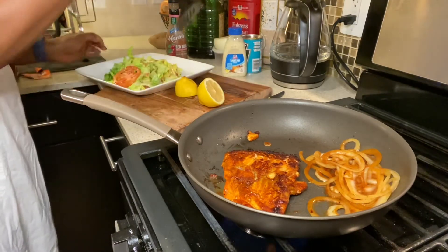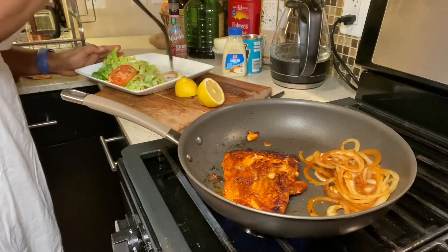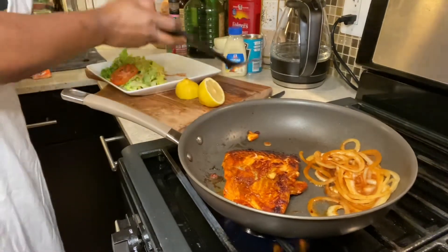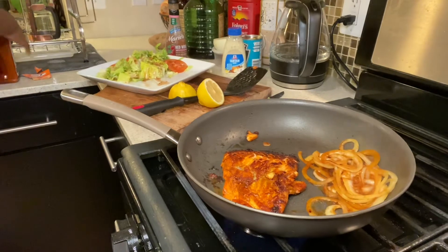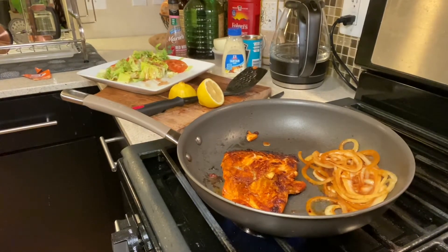I'm going to put the fish on the side a little bit because I really don't want my hot fish sitting right on my veggies. As much as I'd be mixing it, I still want to leave room. I'm putting things away because I don't think I'm going to use them anymore — that's done.